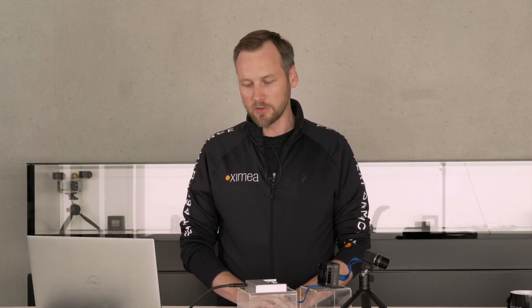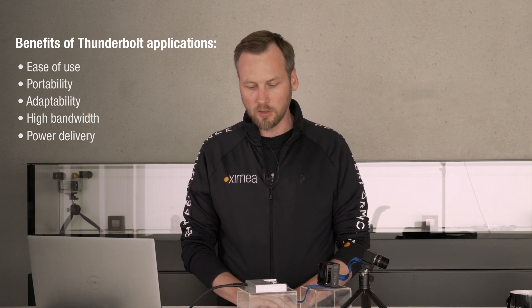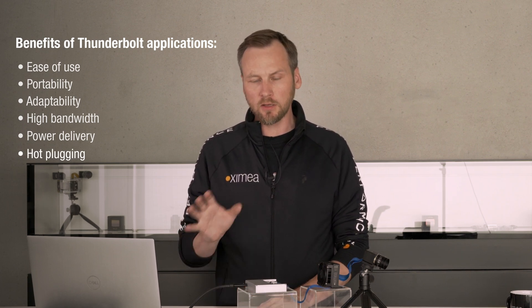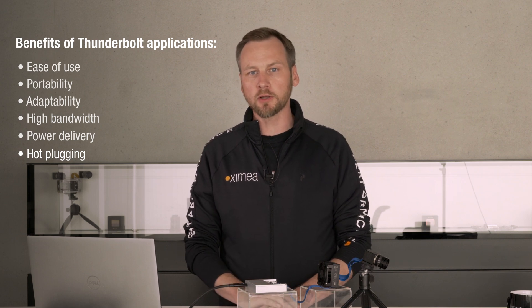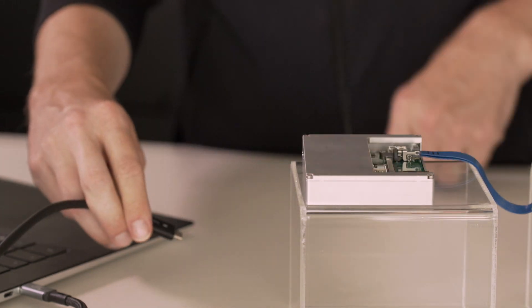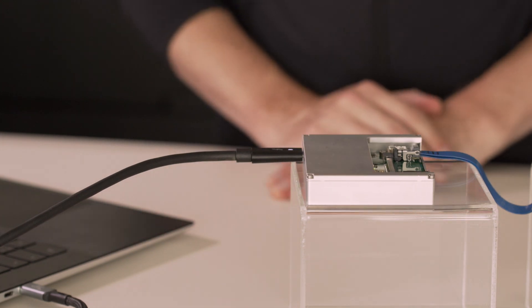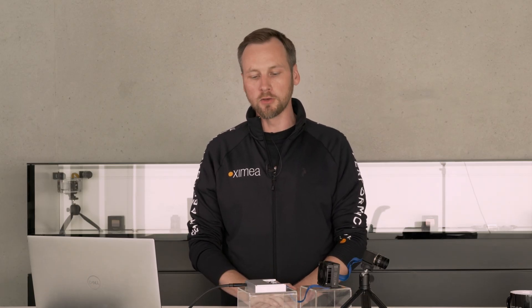There is another benefit to the Thunderbolt interface besides ease of use and sheer bandwidth, which is hot plug capability. Unlike native PCI Express, Thunderbolt allows devices to be unplugged and plugged back in with re-enumeration during the operation of the system. Any disconnect and reconnect will immediately result in re-enumeration of the camera, and it's ready to be used again.